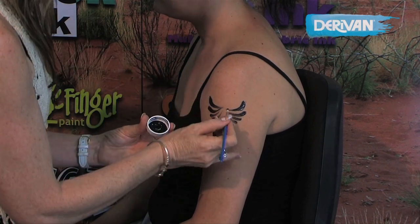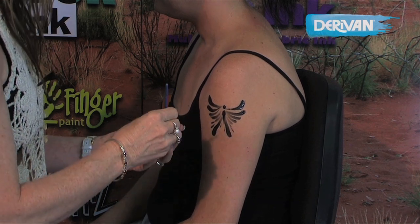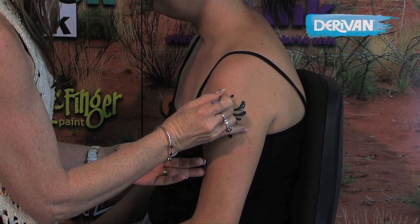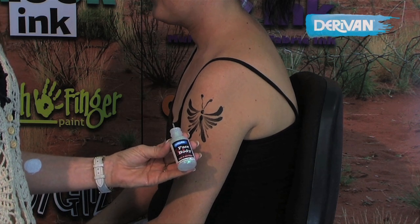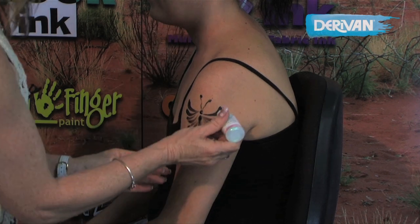I've now loaded my round brush, done a little dot and a little downward comma stroke for the body of the butterfly, a dot each for the antenna, and raising up to the point of the round brush we've got that fine line of the antenna.